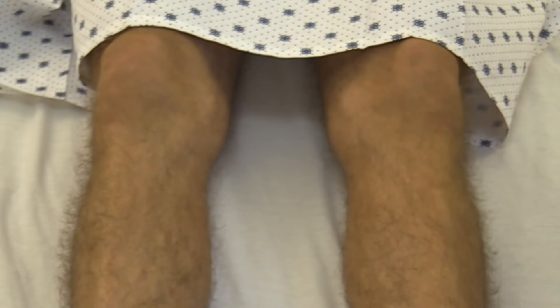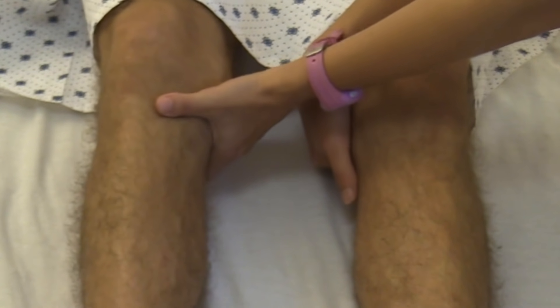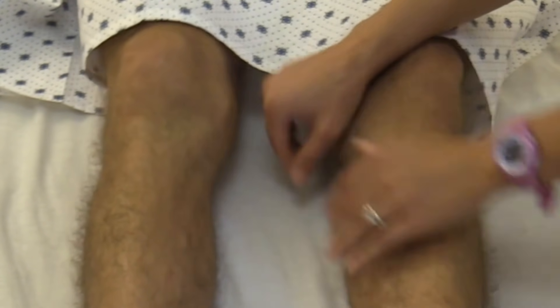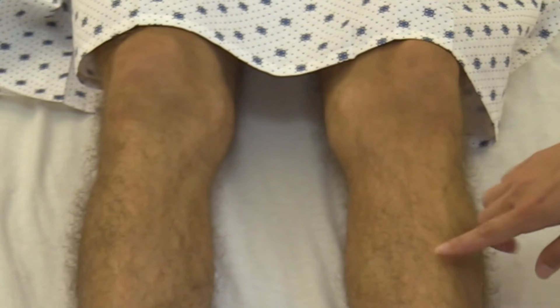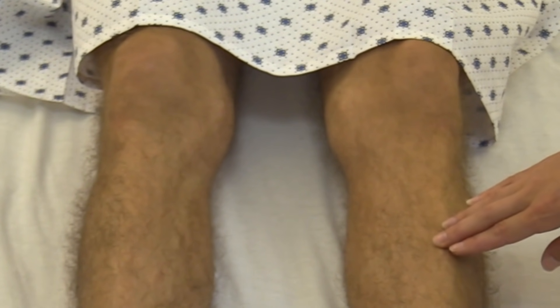Next, you want to palpate your pulses. Palpate the popliteal pulses, which are behind the knee — those are about two plus and equal bilaterally. Just feel his legs — they're nice and warm.